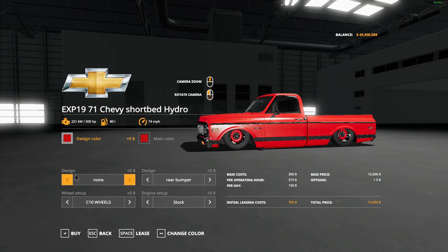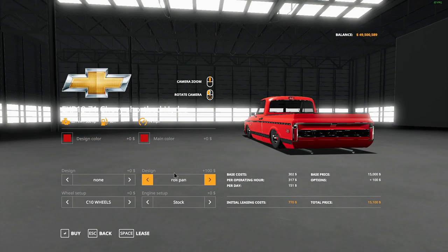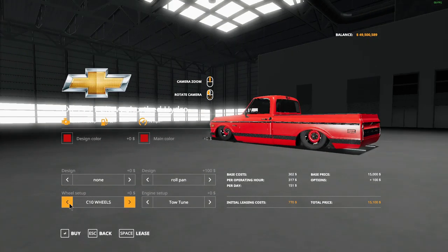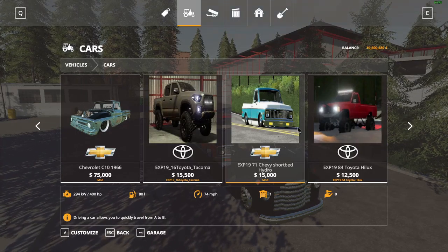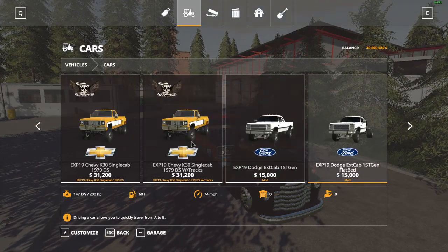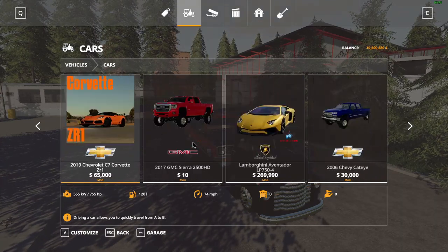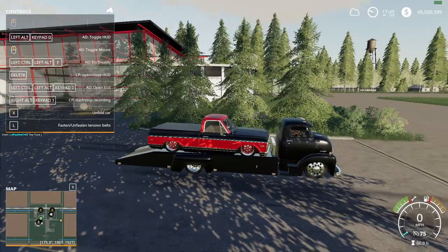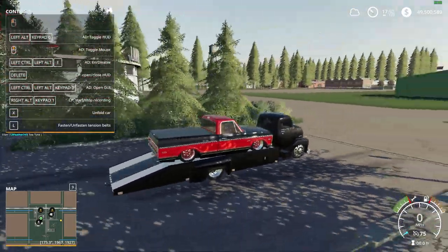As it says here, it has hydros. You can have different rear bumpers — a roll pan rear bumper with a hitch or just a rear bumper. You can have the tow tune at 400 horsepower, the C10 wheels or custom wheels, and a bed cover or not. I kind of want to see what trucks we can fit up here and how much room we have — we don't exactly have much room.